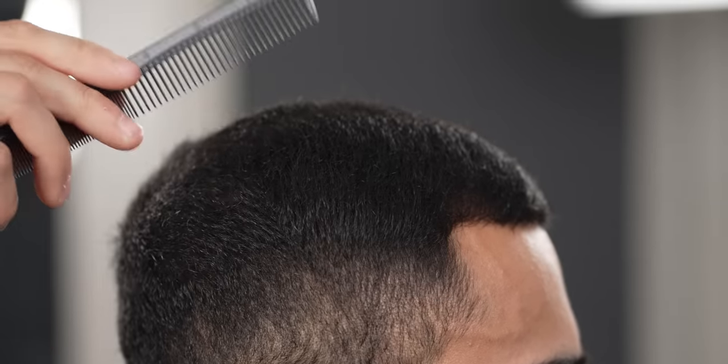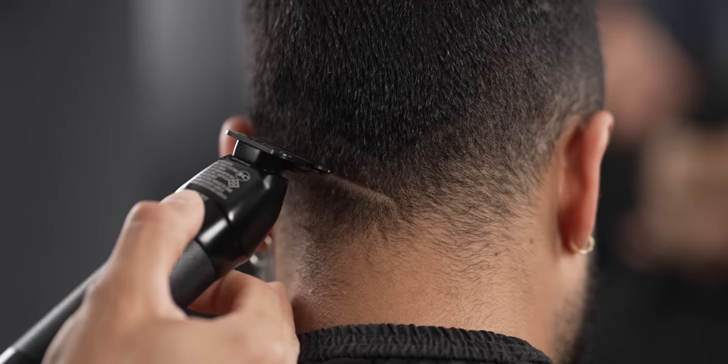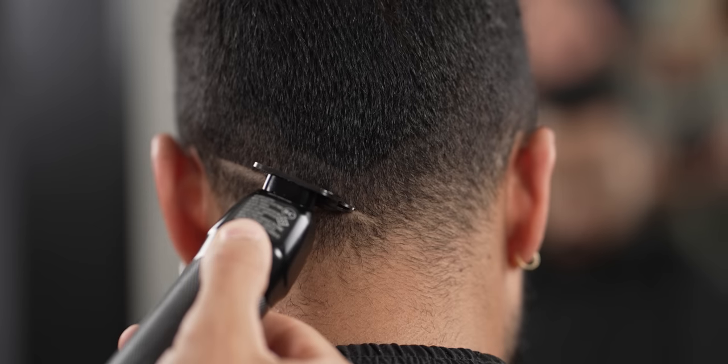To begin, comb down all the hair into its natural position. With your preferred trimmer, set in a V-shaped design towards the occipital area.